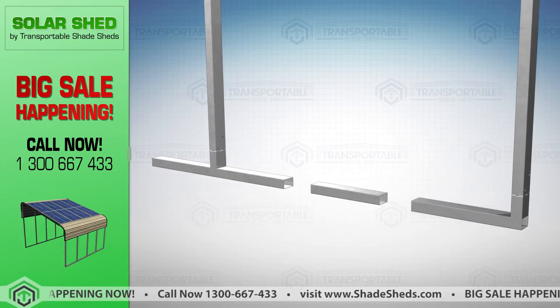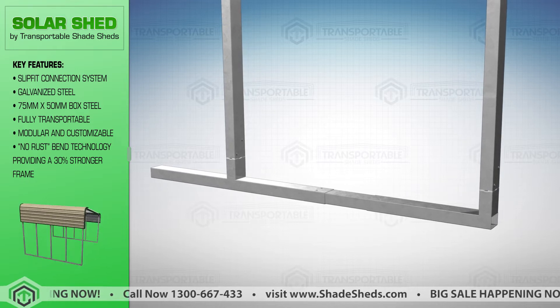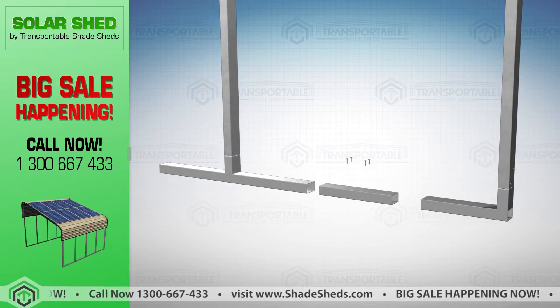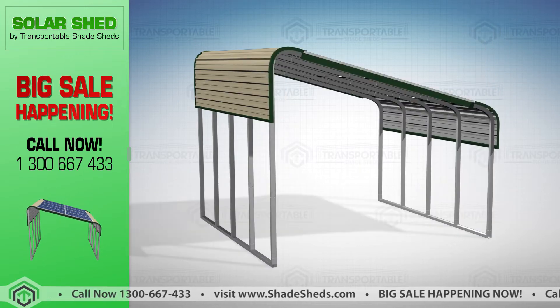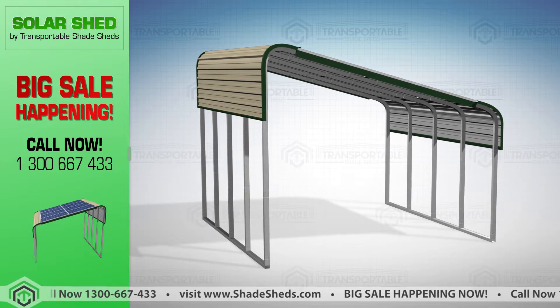Our Solar Shed can fit handheld solar panels of different dimensions. It is made possible with the internal joiner — just move each section apart and place a tech screw to make it wider, or cut one end and slip them together to make the section narrower. Securing solar panels to our frames is easy and can be done in a few simple steps.